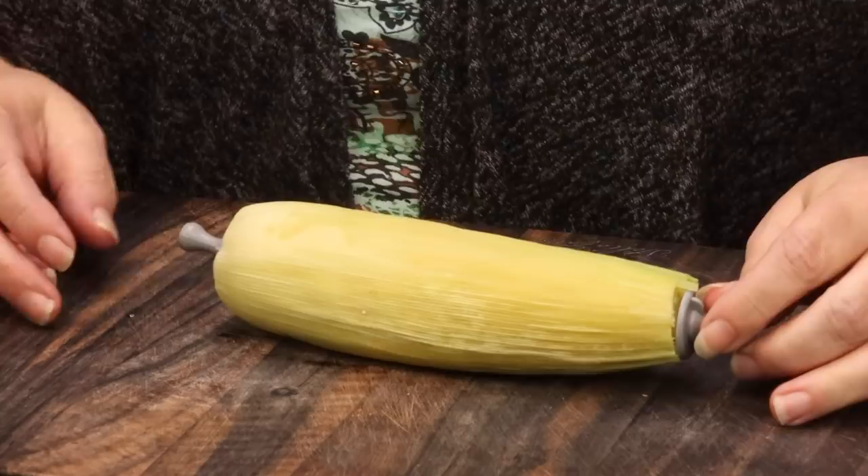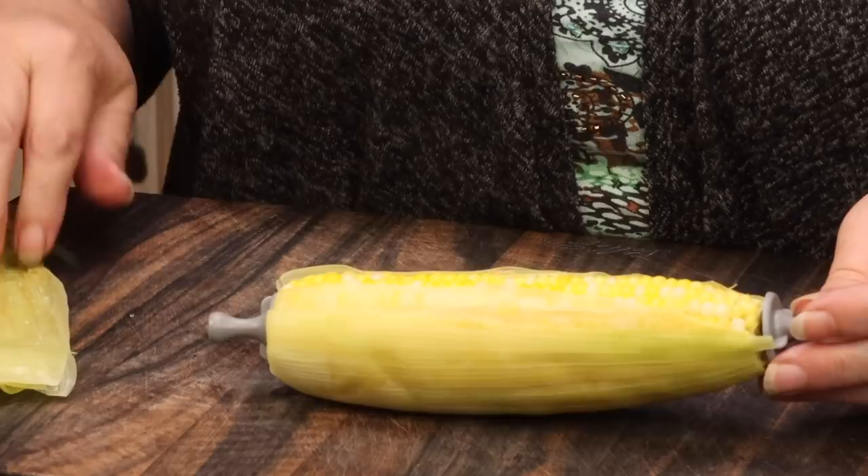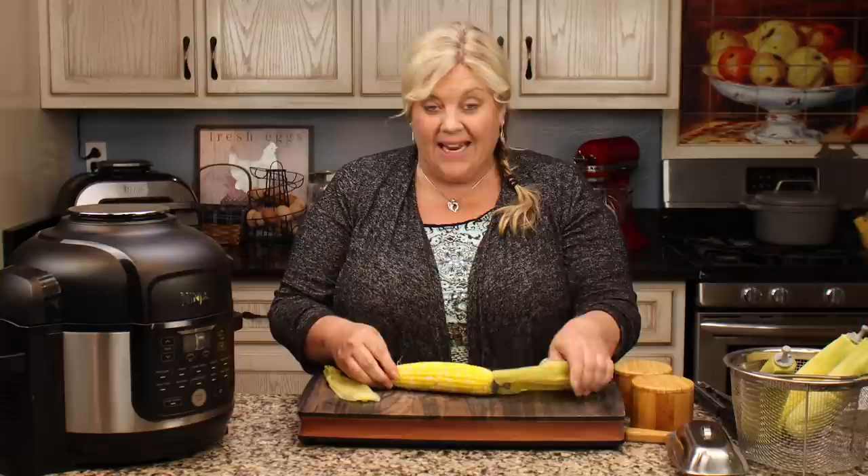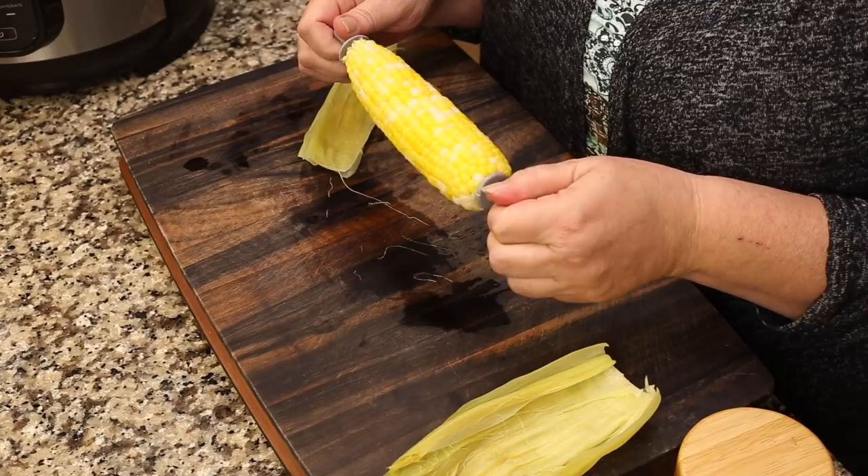You get a beautifully cooked ear of corn with no silk. Let me show you how easy it is to remove the husk now. It's still warm but I can touch it. Once you pull this back, all of the silk comes straight off, leaving nothing behind. This is the way I always make my corn — super easy, great to serve in the husk when you have a party, and there's no silk to worry about.